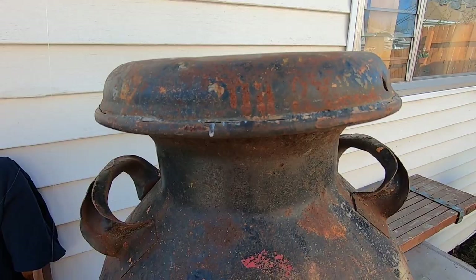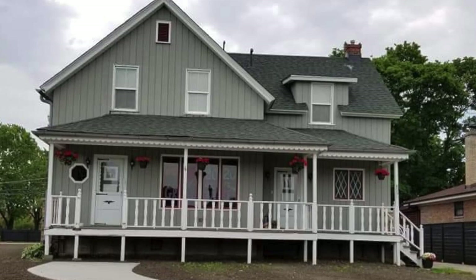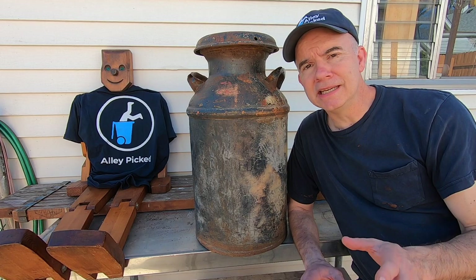This milk can says B. Schroeder on the front — probably the name of the distributor. This can was on the front porch of my cousin Nick's childhood home for many, many years. My plan is to fully restore this can by treating the rust, knocking out the dents, painting it black, and then putting a large eagle decal on the back.